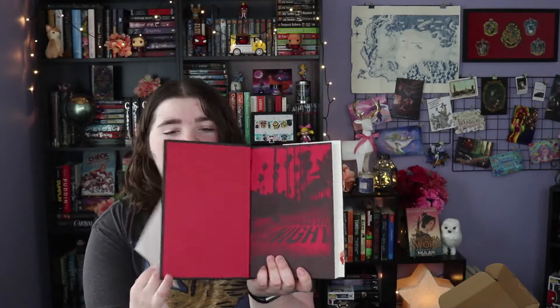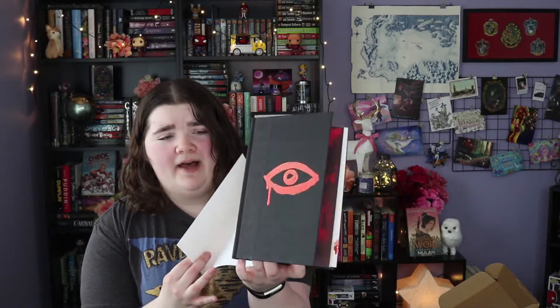We're going to start with the Bookish Box. The extra book they sent is The Dark Corners of the Night, which is a crime thriller novel. I didn't even look at the inside — look at the cool end pages! There's a really cool eyeball on it too. Crime novels aren't usually my thing, but since I got it I might as well. This came with a free download for the other two books in the series, a little pin that matches the book cover, and a letter from the author.